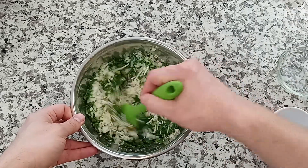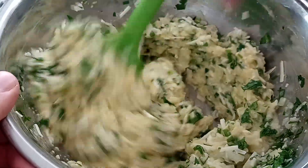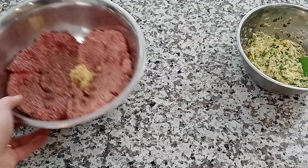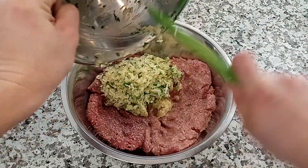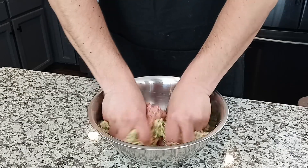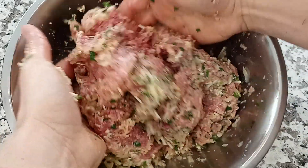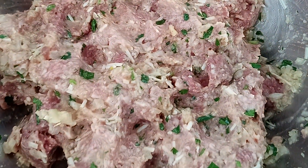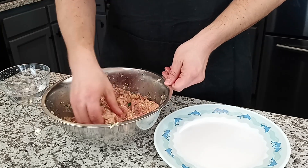Now mix everything up well. Using a separate bowl for this is optional — I personally think it helps to not overwork the meat when you add all the ingredients in. Once everything is well incorporated, go ahead and grab your meat and pour all those ingredients in. Your best tool for mixing is definitely your hands, so get in there and mix it all up thoroughly. A little trick to keep the meat from sticking to your hands is just dip them into some cold water first.